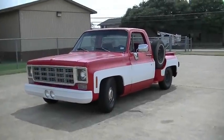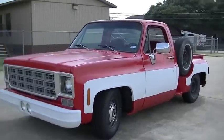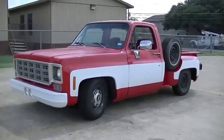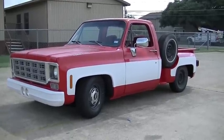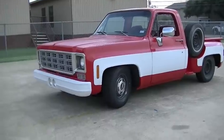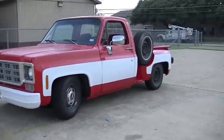I figured it was time to do another quick update video — this one will be shorter than the last one. The most obvious thing I've done so far is I put the drop kit on it. We got a 5-inch drop in the front, 7-inch drop in the rear, and I do have a whole series of videos on how I did the drop kit in the front and then another series of videos about the rear.